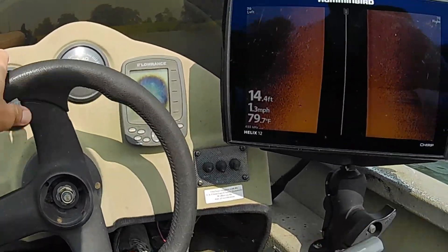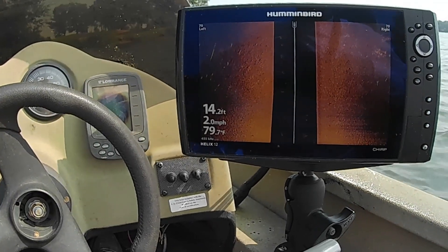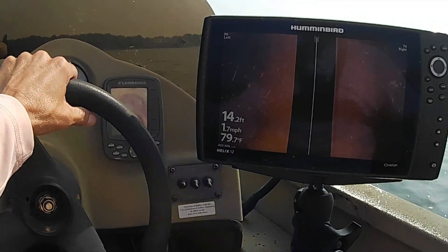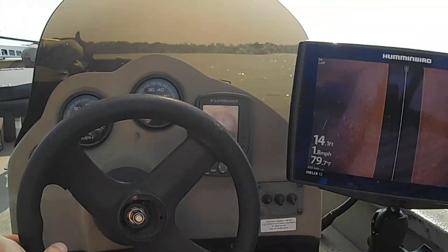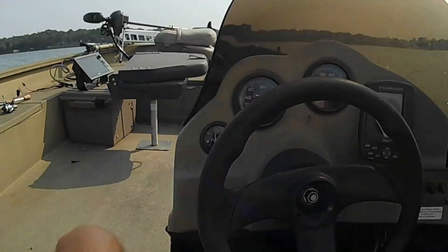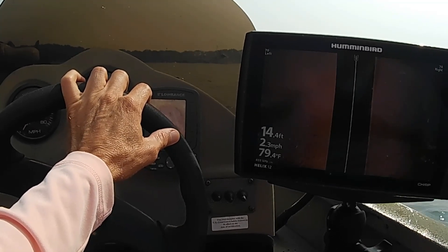All right, y'all. I'm out on a lake that I've only been on twice. I was on it before I had the Garmin LiveScope, and I never caught a crappie on it. I looked around with this and fished and fished and just never had any luck. So today I've got perfect conditions — no clouds whatsoever, northeast wind, cold front. I'm going to try to catch a crappie with this Garmin LiveScope. I'm going to use my side imaging to try to locate some brush or some standing timber to fish around and see if I can catch a crappie out of this lake.